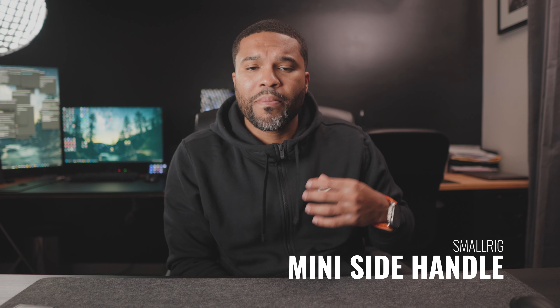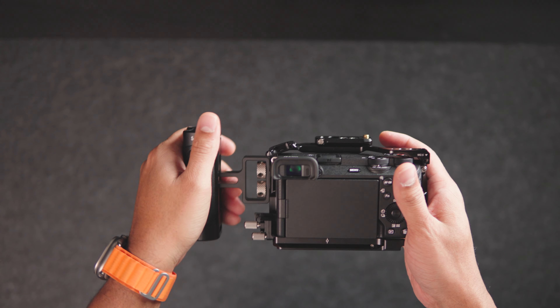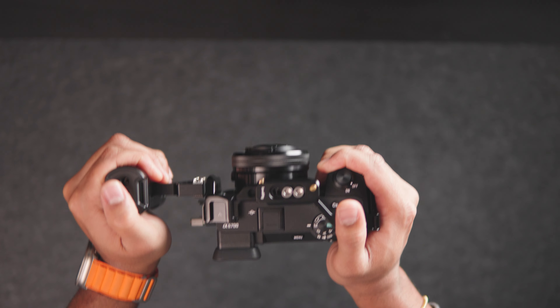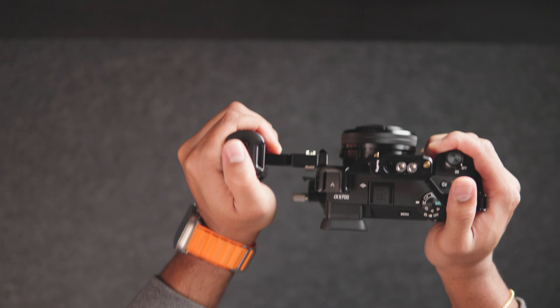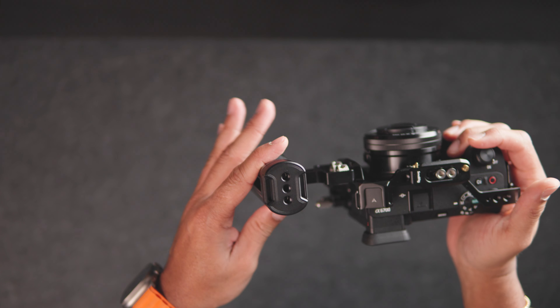Next we have the SmallRig Mini Side Handle. This accessory is not just about comfort — it's also about control. It gives you better grip and adds stability to your video shots. I found it incredibly useful for my b-roll shots as well. And even though I know a gimbal would give me better results, I'm trying to stick to this handle for as long as possible since gimbals cost money. It's also customizable and has additional mounting points to continue rigging out your a6700.